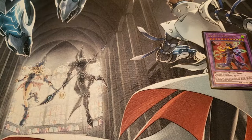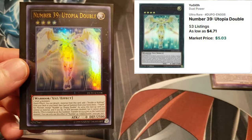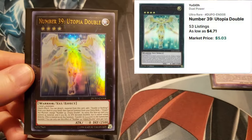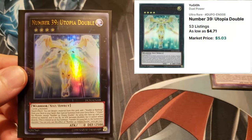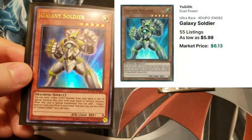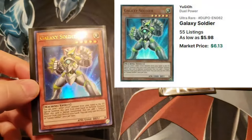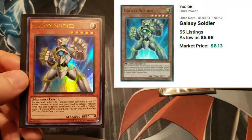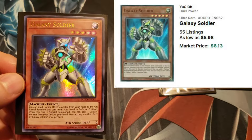Coming in at number four: Number 39 Utopia Double at $5.03. Not familiar with the Utopia cards — I never saw that anime — but still it's a cool card, happy to have him. Number three: Galaxy Soldier at $6.13. Cool little Machine card. The sleeve looks a little warped but the card is fine.